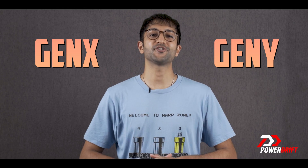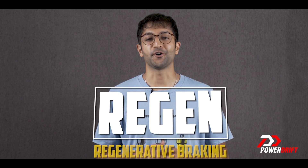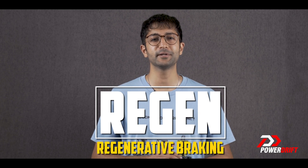Whether you're Gen X, Gen Y or Gen Z, chances are that you've heard of REGEN. REGEN stands for Regenerative Braking and it's actually a pretty cool bit of technology.